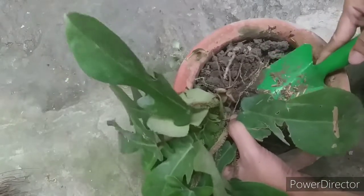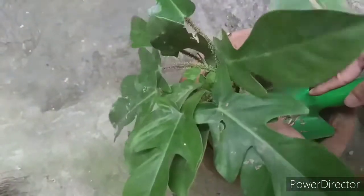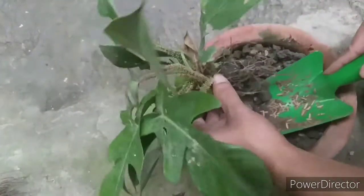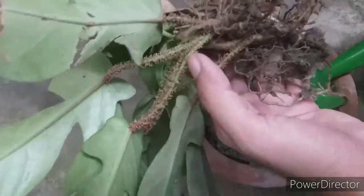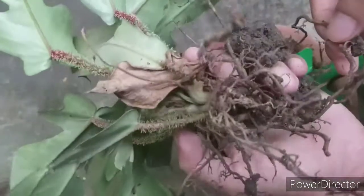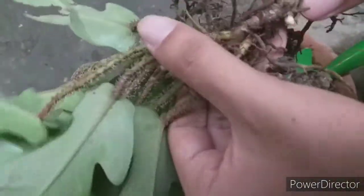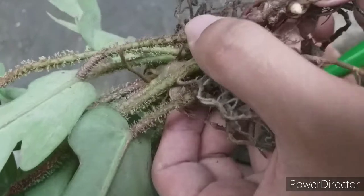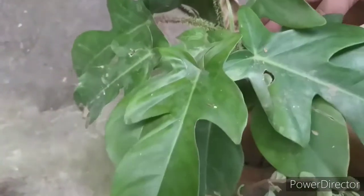Almost there — just a few more. I think we got it. Just one more snap, and if it's entangled you can just cut the root. If you've noticed, the root is already dry because I haven't watered this for a couple of days, but it will be better. And look — there's a new root that's about to come out!